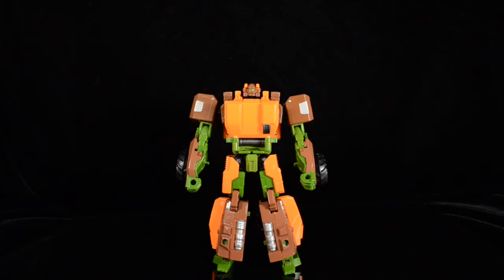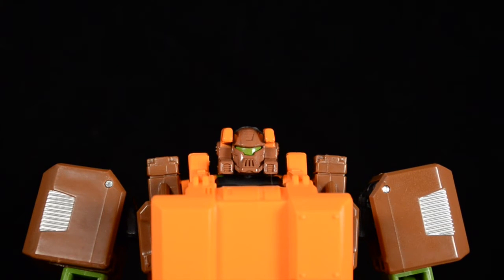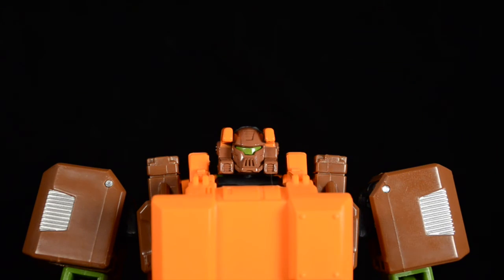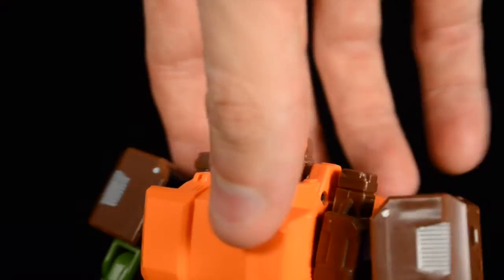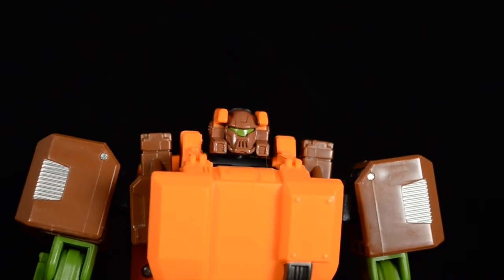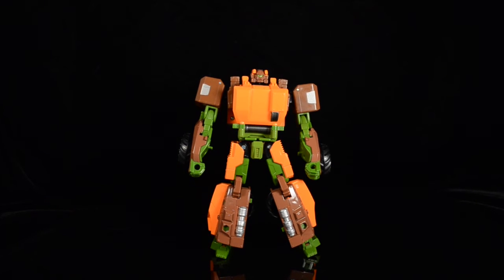Let's get a close-up of his face — he's got a really cool head sculpt, I really like it a lot. It's very cold and robotic looking, and it looks a lot like the original G1 head sculpt. There's not a lot of emotion coming from that head and I kind of like that — it suits a Wrecker. He looks like the muscle of the group.